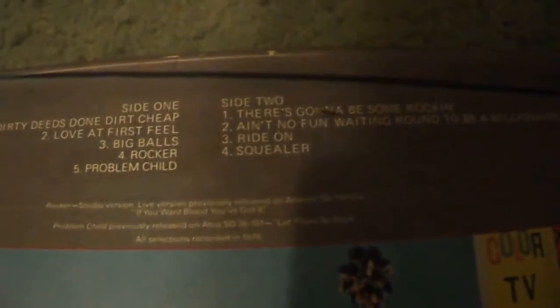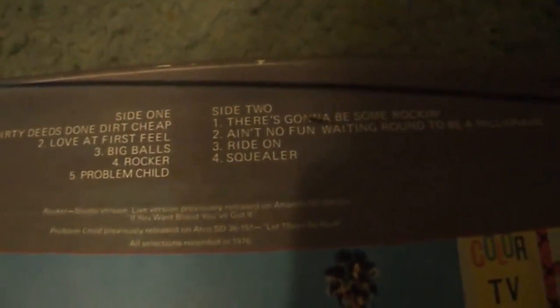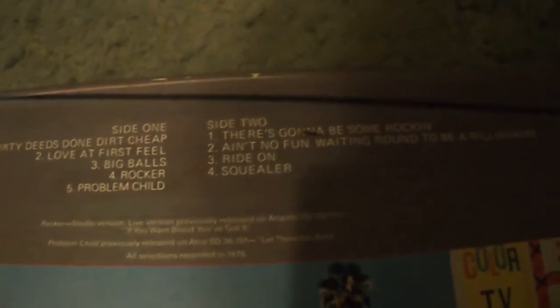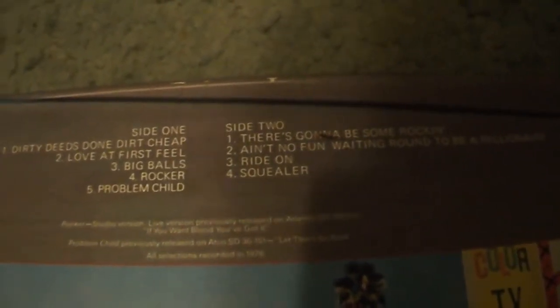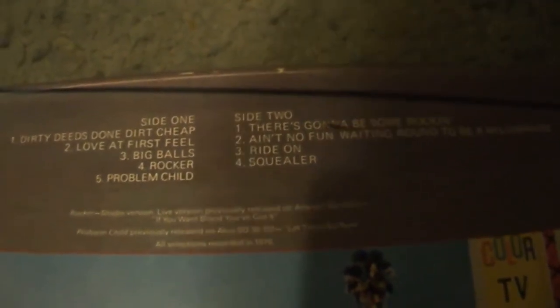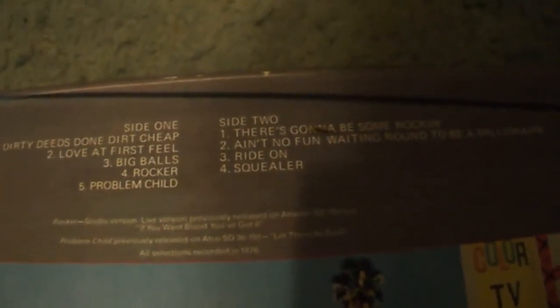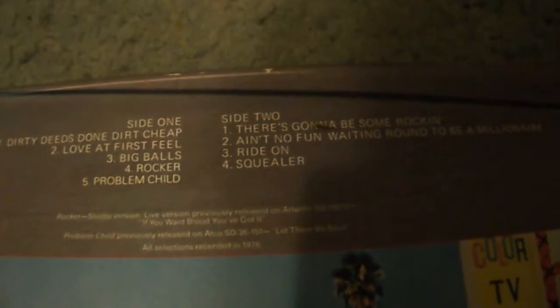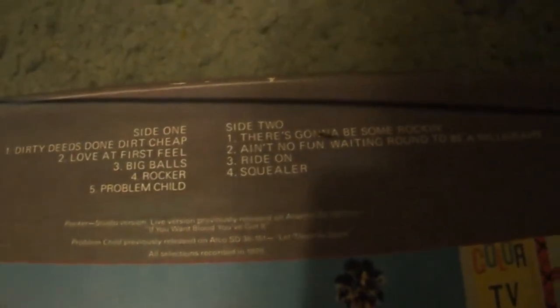Then we have Ride On, and this is probably my favorite on the album. Ride On is so awesome — this song is just epic. Slower-paced, awesome lyrics, great guitar work. They've played it live some, but not much, and it's not one of their bigger hits, but it's a great song. It's my favorite on this album. I love the flow and the tempo of the song. Absolutely killer song.